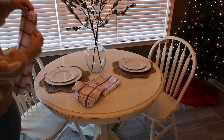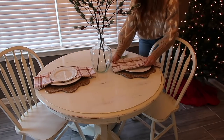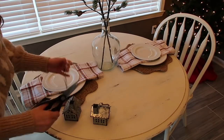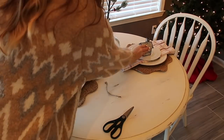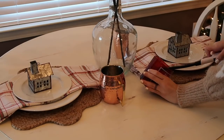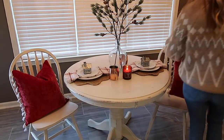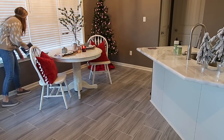I went back and forth on what I wanted to do with this tablescape for Christmas, and decided on something simple since it's just us two. I picked up these cute little plaid napkins from TJ Maxx — they actually have a little bit of a glitter strand in them, they're really pretty. I also found these cute little metal houses at TJ Maxx for $4.99 each, and I'm going to use them as a little centerpiece for the plates with a candle in the middle. I'm also going to add some red pillows to the chairs.